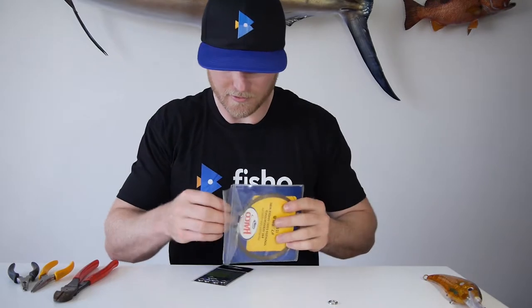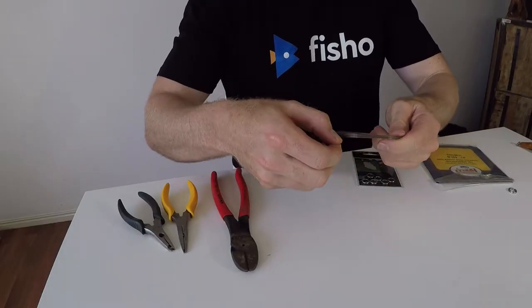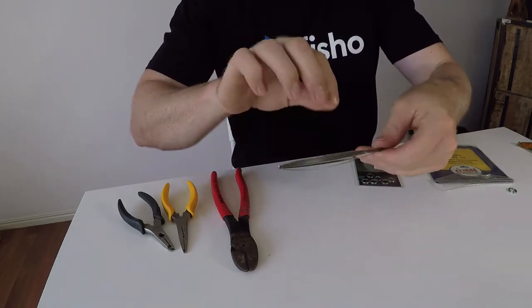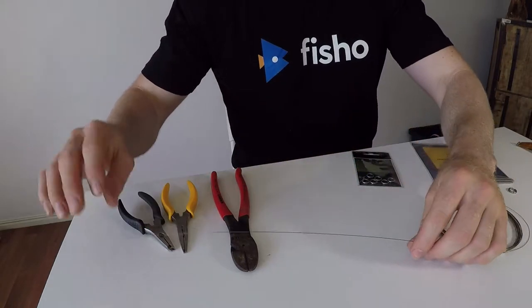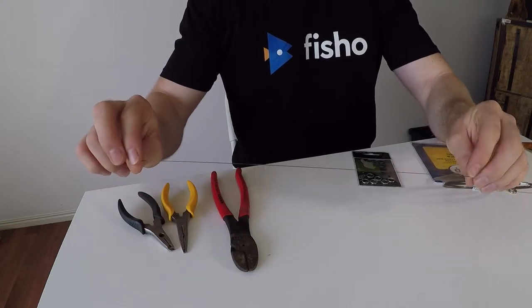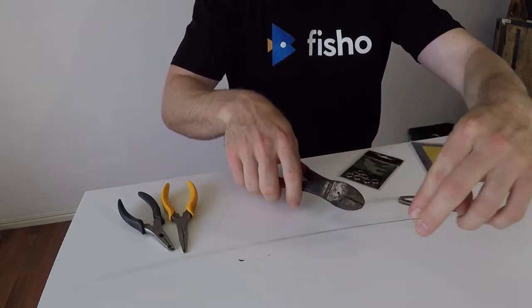First of all, we want to get our single strand wire and coil off some of that. We want to make this bite leader as inconspicuous as possible, so we don't want to make it too long — just a short length to keep your mono leader out of harm's way. I've got about 20cm there, and I reckon that'll just about do it. Get the pliers and clip that off.